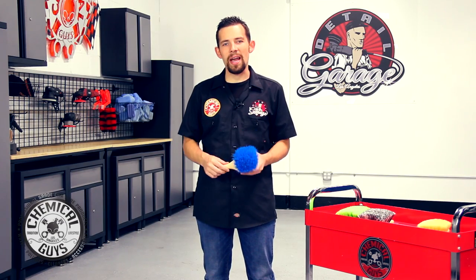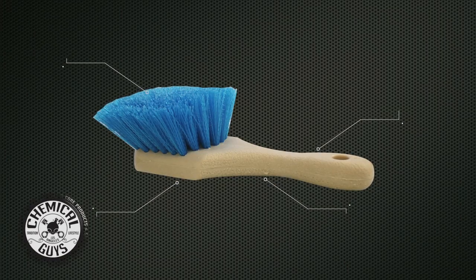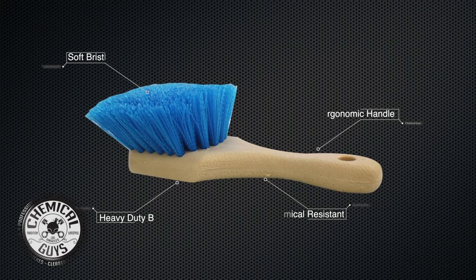The Chemical Guys Short Handled Blue Stiffy Bristle Brush is the perfect brush to clean heavy-duty areas on any vehicle. This brush is available on our website chemicalguys.com for the world's greatest detailing products.